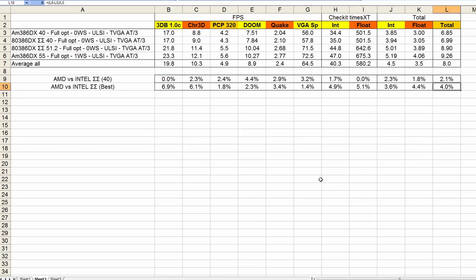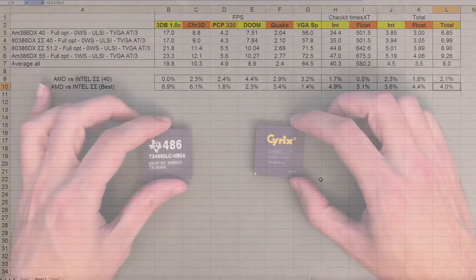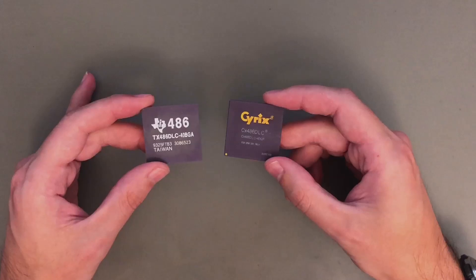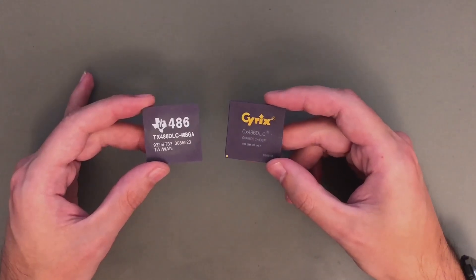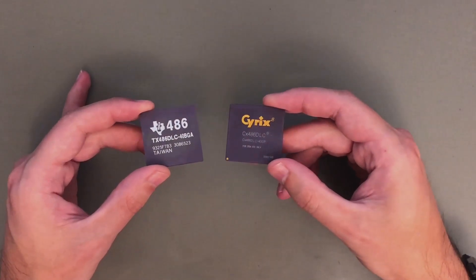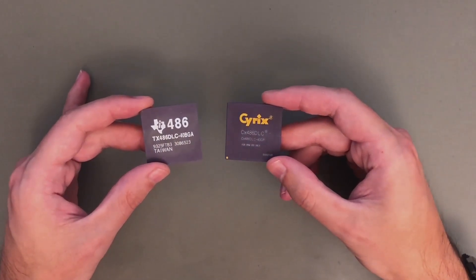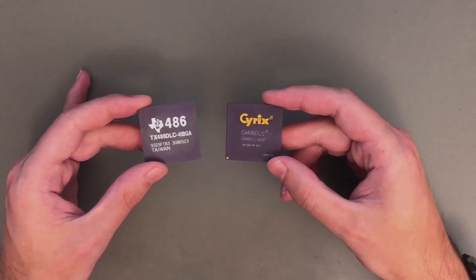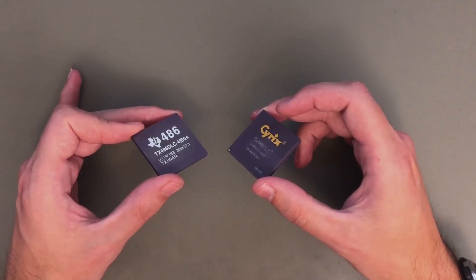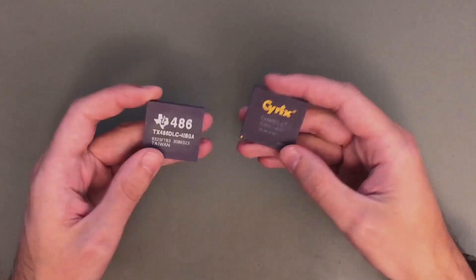That's more or less it for today. I hope you also find my findings and benchmark results quite interesting. I think next time is the right time to have a look at the 386 replacement chips — the TX and SX 486 DLC. As usual, I will push them to the limits and try to see how far I can overclock them. So if you don't want to miss this, subscribe. Feel free to leave any comments, likes, or anything else. See you again next time.